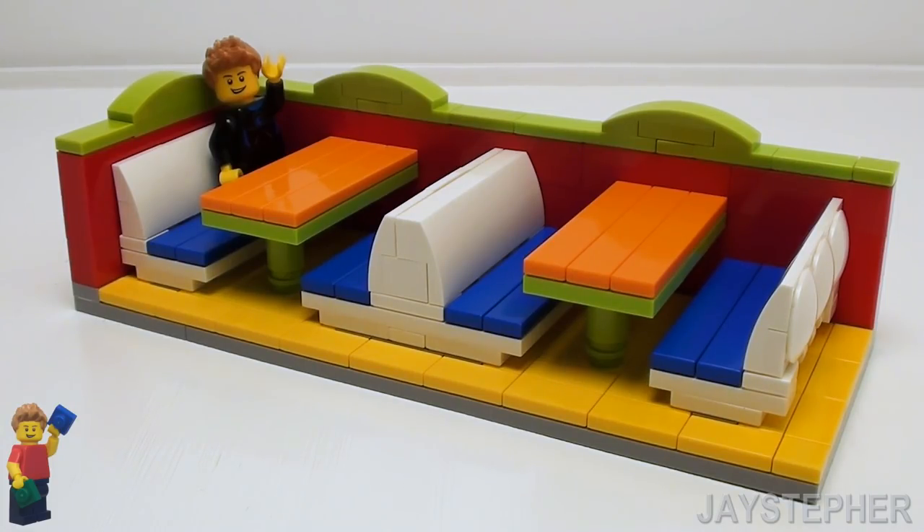Let's build a set of Lego restaurant dining booths that are scaled for minifigures. What are we waiting for? Let's get started.